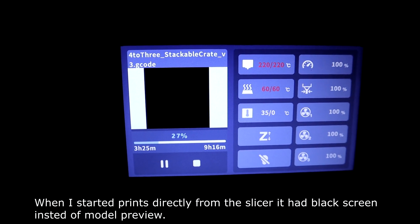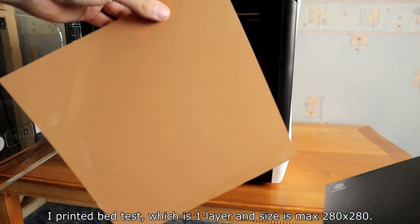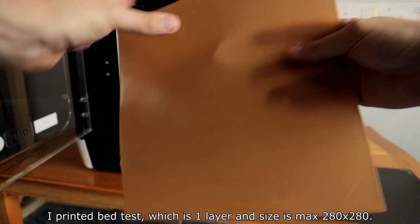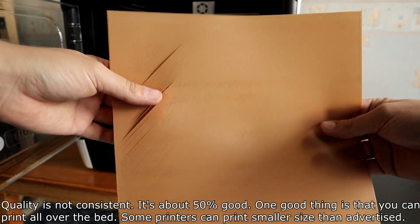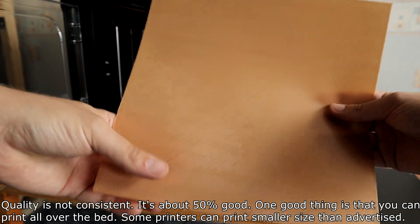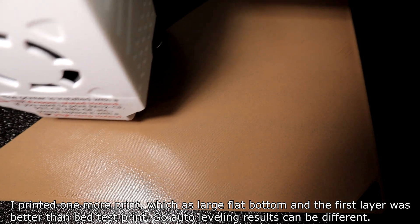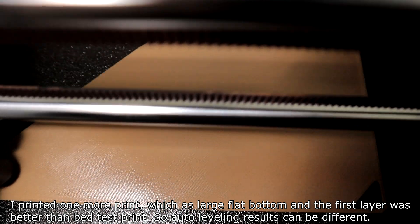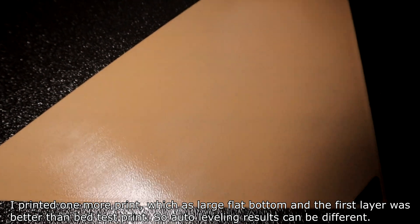When starting a print directly from the slicer, it showed a black screen instead of a model preview. I printed a bed adhesion test — one layer at the full 280x280mm size — and the quality was not consistent, about 50% good. One positive is that you can print all over the bed. A later print with a large flat bottom had better first-layer results, so auto-leveling results can vary.